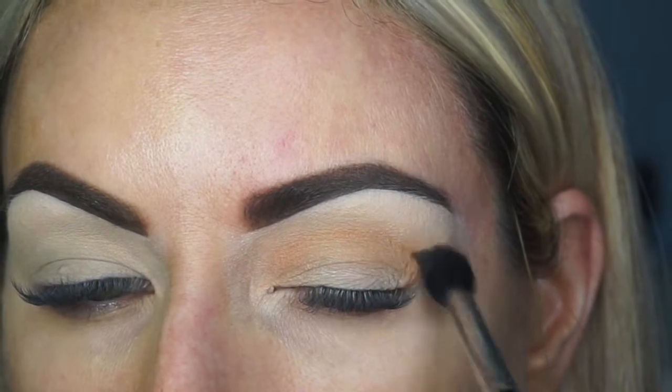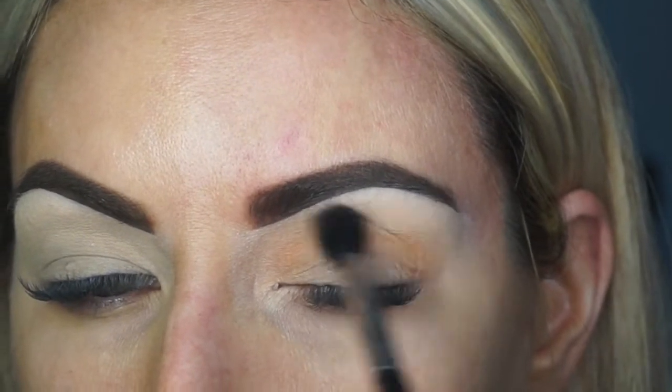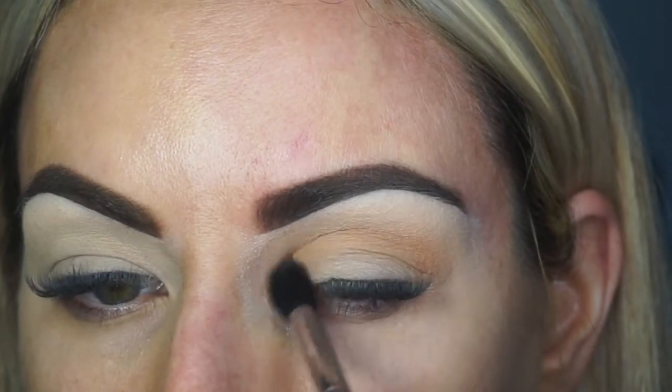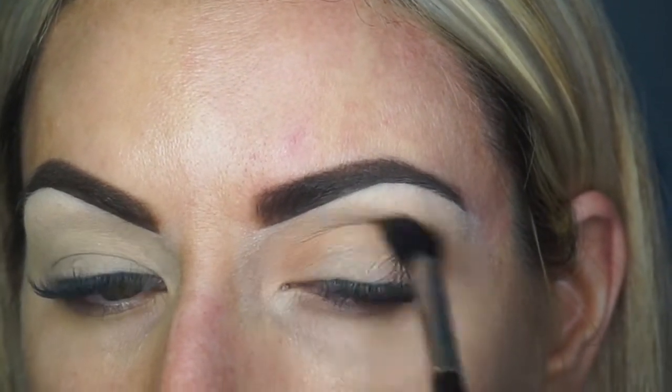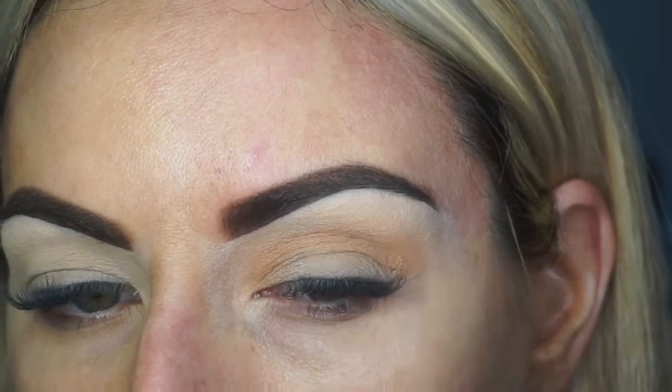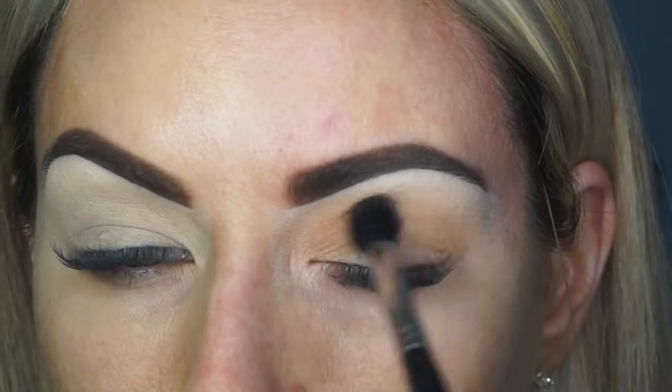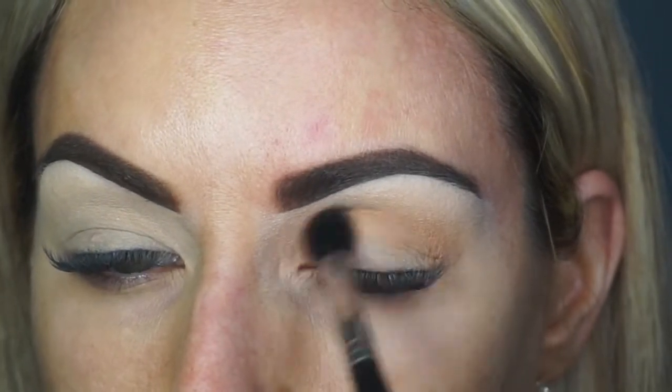This palette is definitely a lot easier to blend out for sure. This color, as I'm using it for the first time, has definitely been a lot easier to blend out than a lot of the other shades that I've used for my transition color, and I really love the vibrancy of it too.